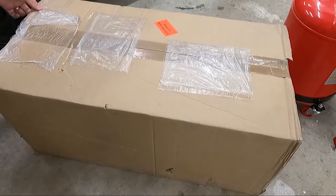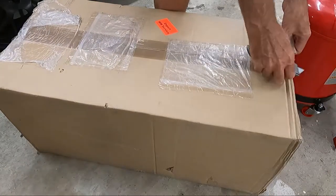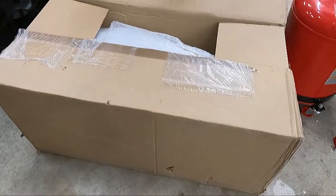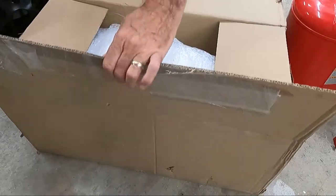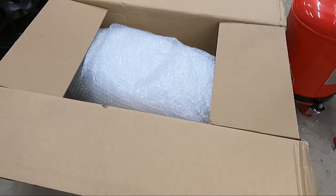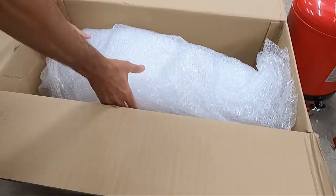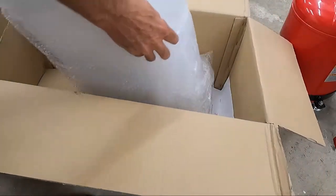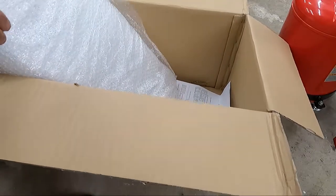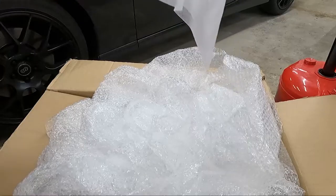I'm leaving you this video because we upgraded the sound on our BRZ and we put in kind of a temporary subwoofer. I told you I had a better solution coming — I purchased this on eBay from an overseas seller and got the information from one of the guys on the forum who had done the same subwoofer enclosure install. We're gonna take a look at this and put it in the car, and hopefully free up a lot of space in the trunk.